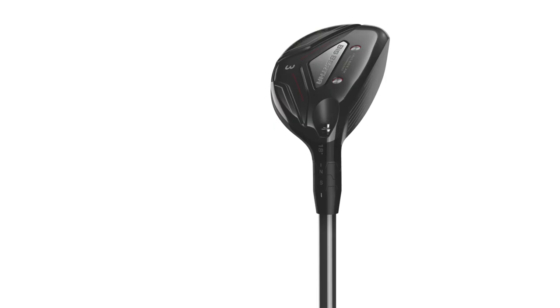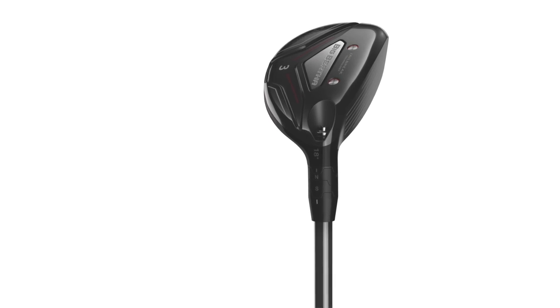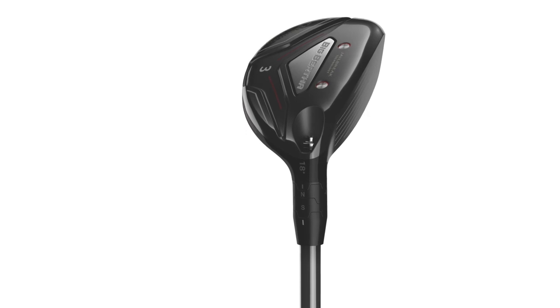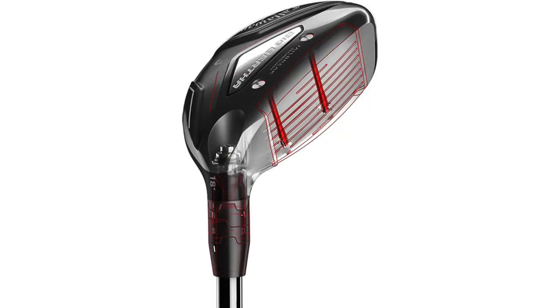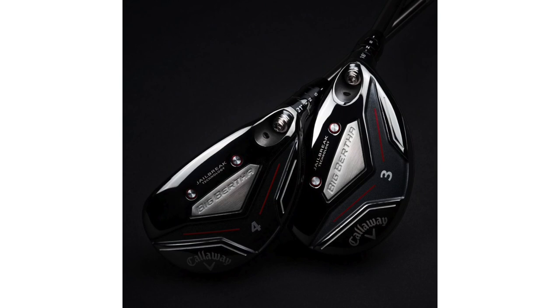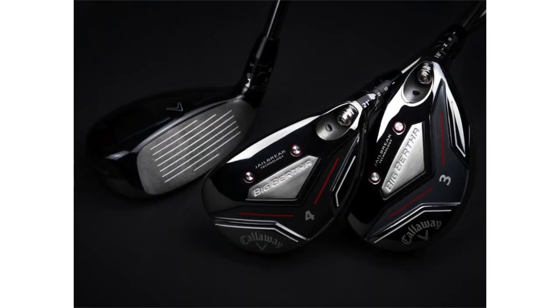They're going to pair really well with the hybrids, which are offered in a number of different models so players can fill any gap they're looking for in their bag. This is our first hybrid with both Jailbreak and adjustability, so you're going to get the ball speeds of Jailbreak but now with adjustability for fitting. It's a more efficient hosel — it saves 13 grams — and that's what allows us to position the CG where we want it and have the Jailbreak system. We've got a ton of different models: a three, four, five, six, seven, and eight, so even the ocho is in play. You can mix and match combo sets — we encourage you to go out and get fit.